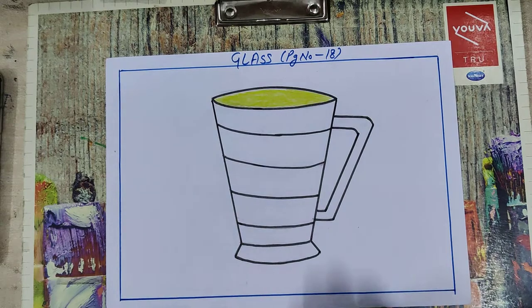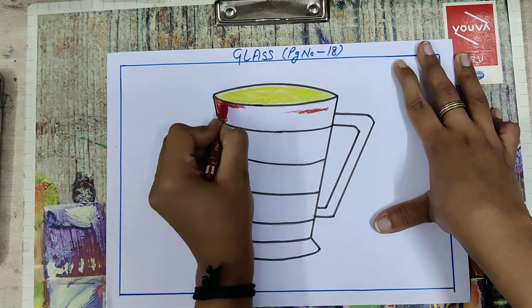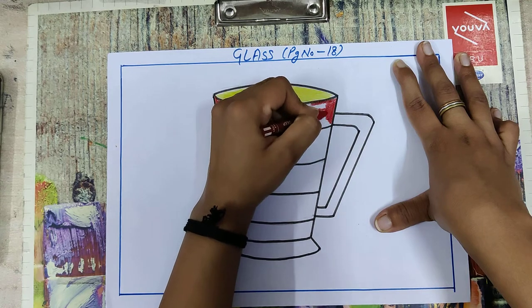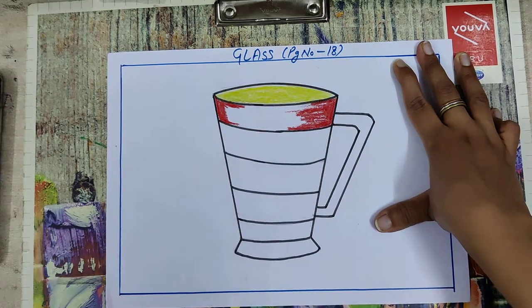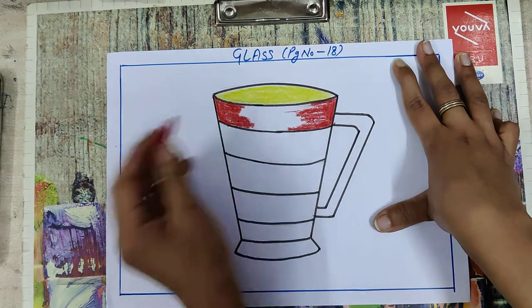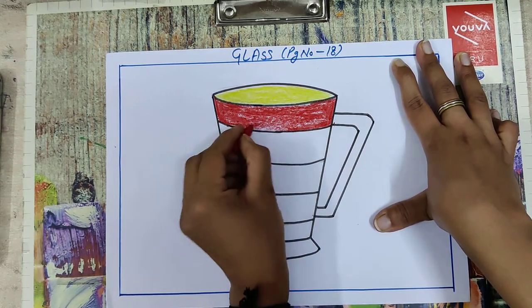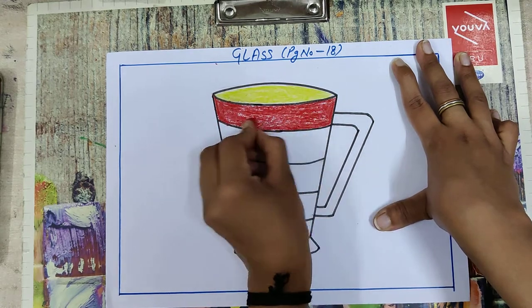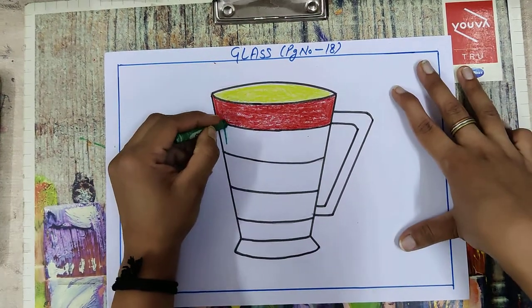Now take your red color and draw an outline like this. Next, take dark green color and fill here.